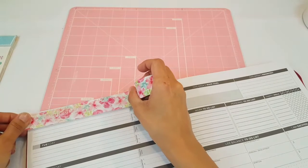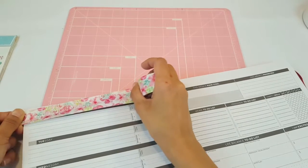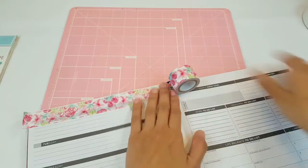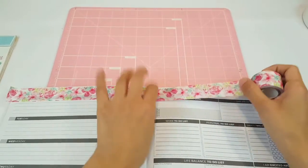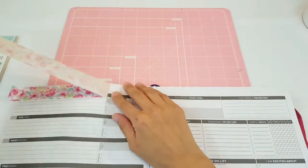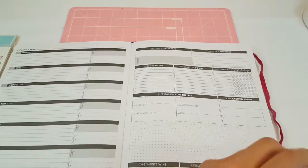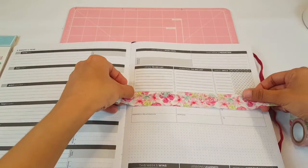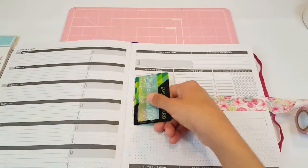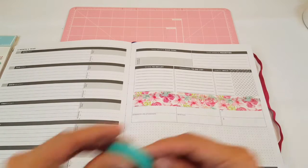So as usual, I put washi up top. I'm going to put my washi up top, trying to get as close as I can to the edge. Now because this is thicker washi it does go over, so I think I'm going to use it right here.